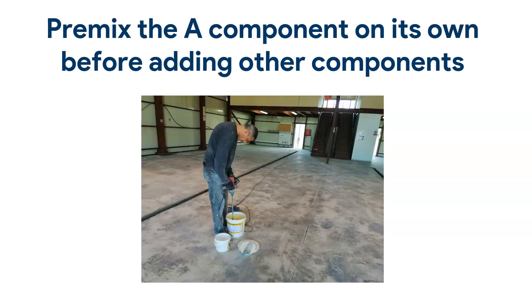Another method: before you actually mix the A and B components, you want to pre-mix just the A component on its own. Make sure it's evenly distributed — especially if you've had the epoxy paint for a few weeks or months, because the solids tend to sink to the bottom. Swish it around, then add the hardener. That way you know the whole product is already moving and flexible and mixing around.